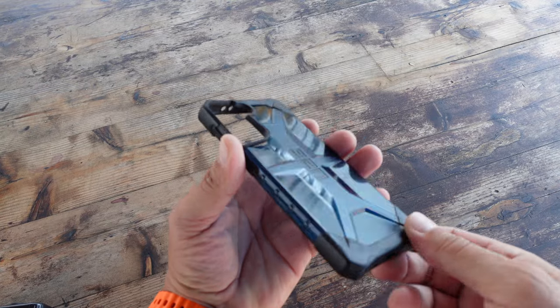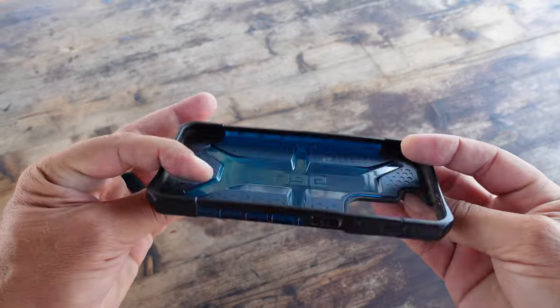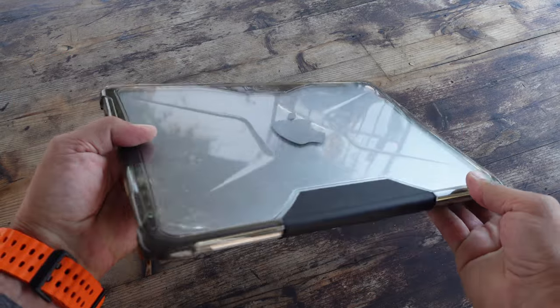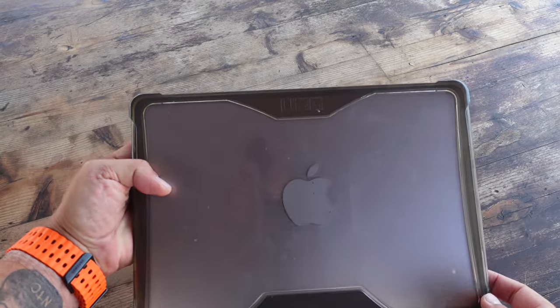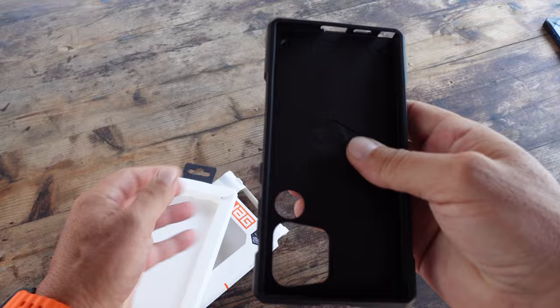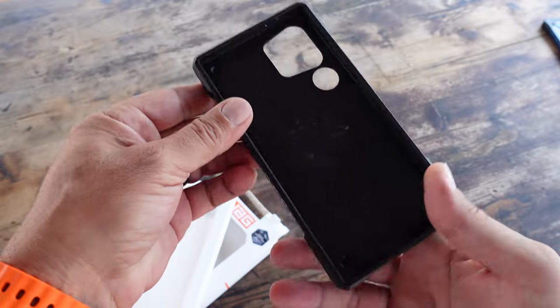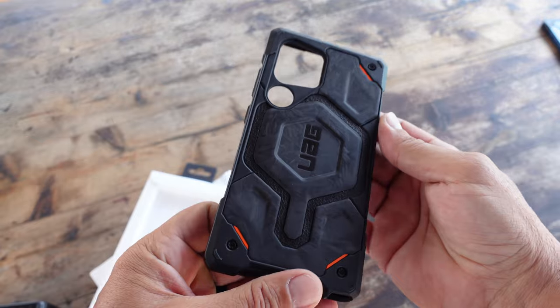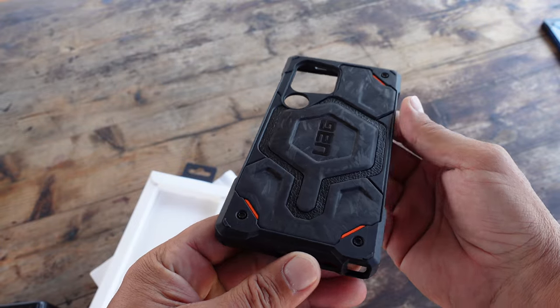I've been utilizing UAG cases for approximately the last seven years. I remember a few years back searching around the internet, found the Urban Armor Gear website, and noticed that they were working with a lot of different military specifications in their products. Being a United States Marine and having experience with those specs, it piqued my interest. I delved a little further, saw that they were very credible, and on top of it the cases looked really cool.